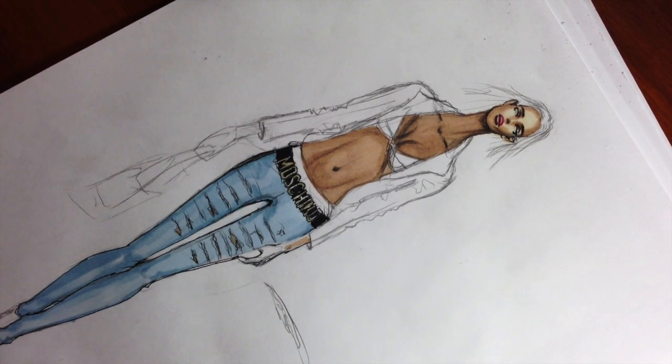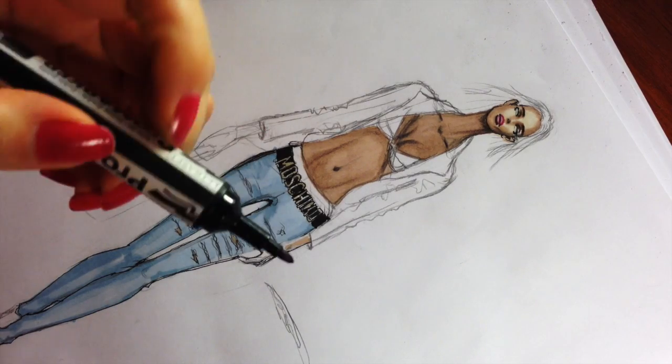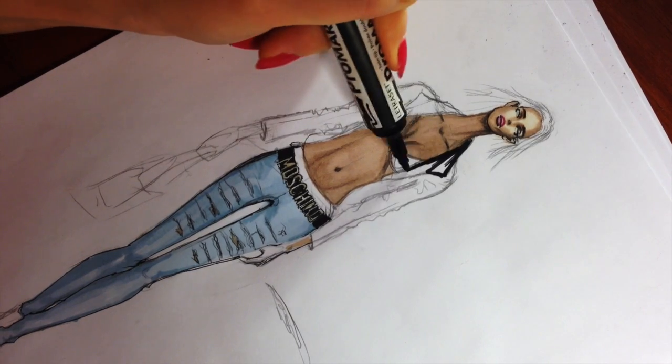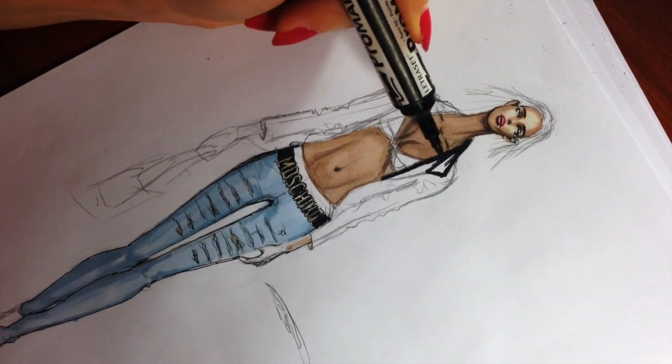Hi everyone, it's F-Sketcher Fashion Drawing Tutorials and this is the second part of the lesson on light blue jeans, where I'm explaining how to render denim trousers of light color and a black leather jacket.